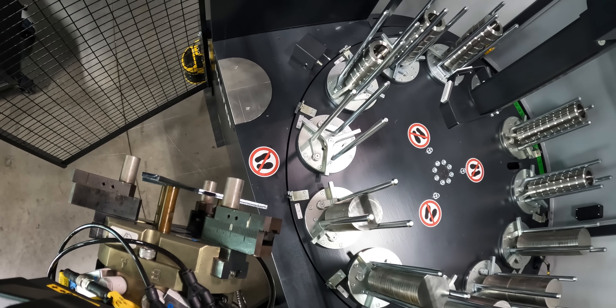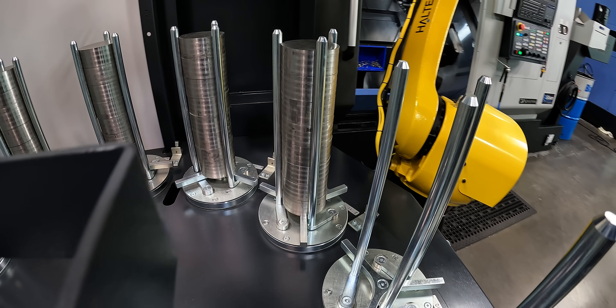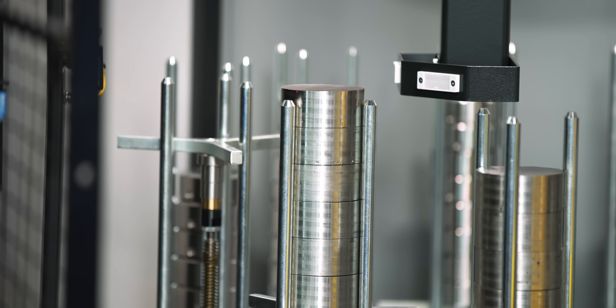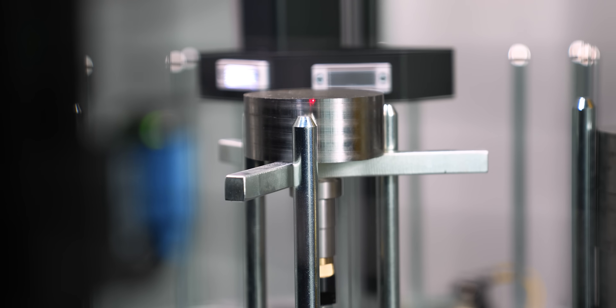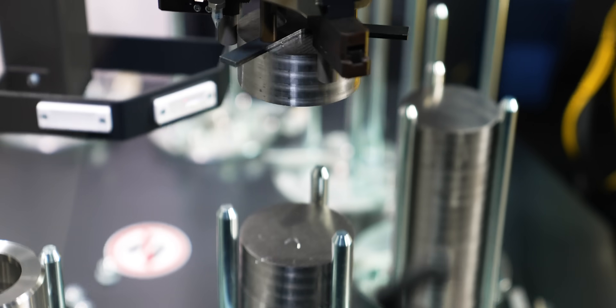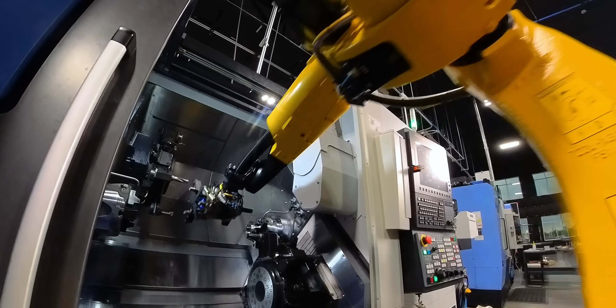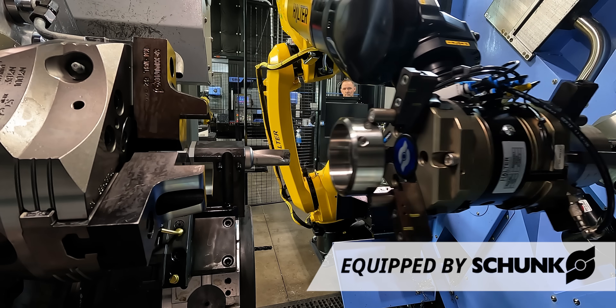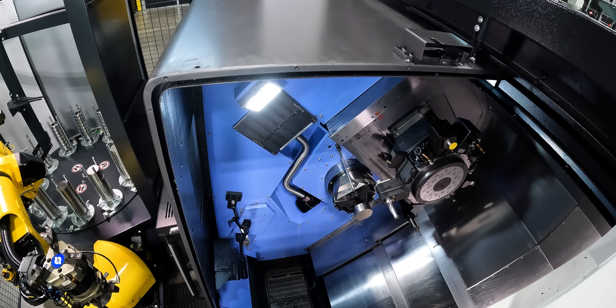Our machining process is done and now it's time to start the robot. The first thing it's going to do is rotate our table around and look for an empty stack for finished parts and a stack full of raw parts to reload the machine. It will bring both stacks up to the top — there are lasers in there that let it know when the raw stock is at the top — and it will preload itself with a piece of raw stock.